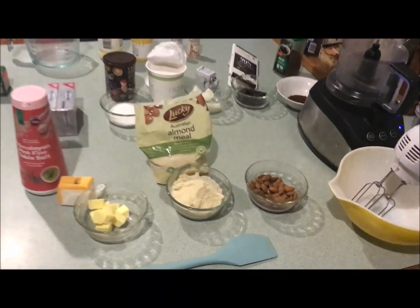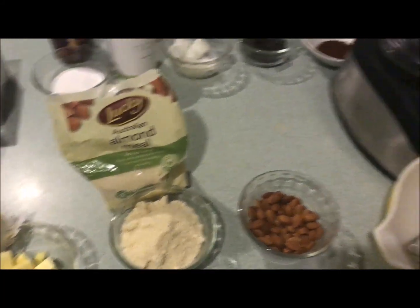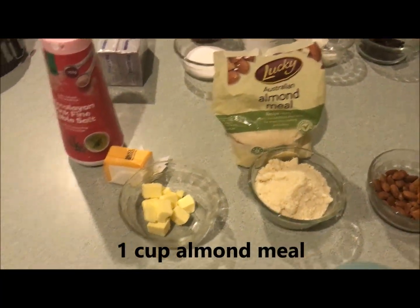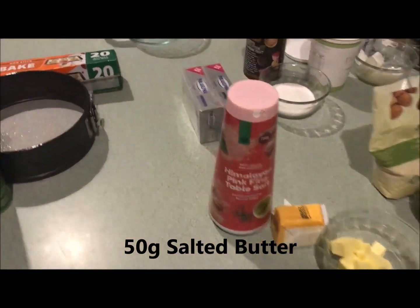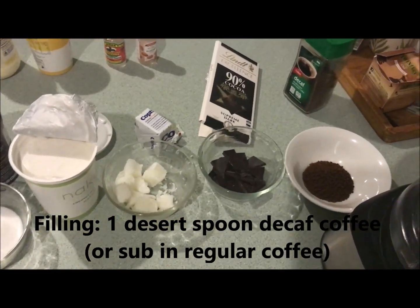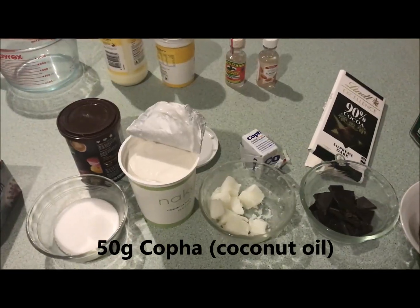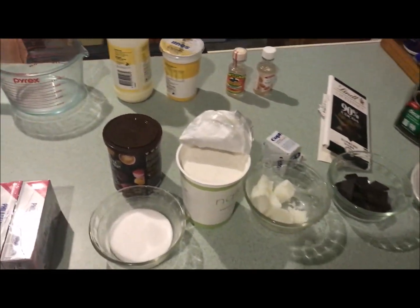Here are my ingredients all laid out. For the base we have a cup of almonds which we're going to chop up to create a crunchy base. We're also going to add a cup of almond meal and about 50 grams of butter and a bit of salt to taste. For the filling we've got some decaf coffee and some dark chocolate, and similarly about 50 grams of cacao.